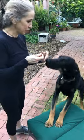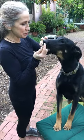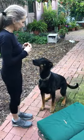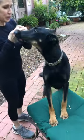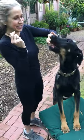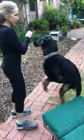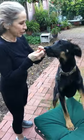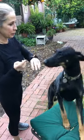Paws up. Good boy — what a good smart dog. Paws off. Good boy. Paws up. What an enthusiastic, wonderful dog. Paws off. Good boy. Paws up. Good boy. Paws off.